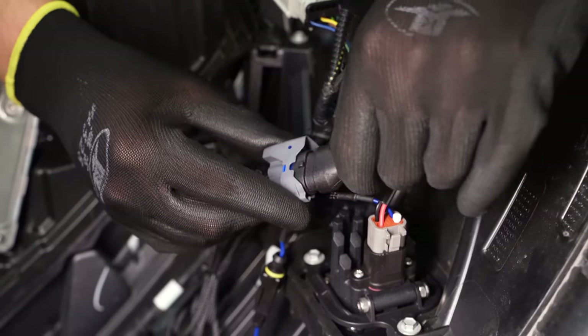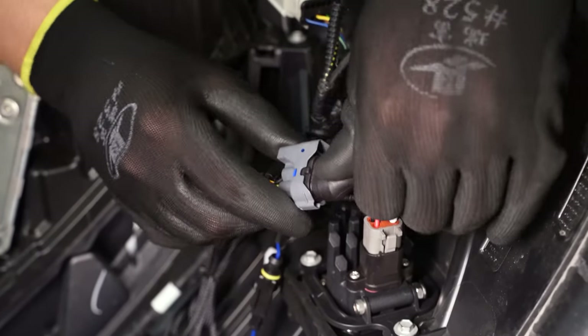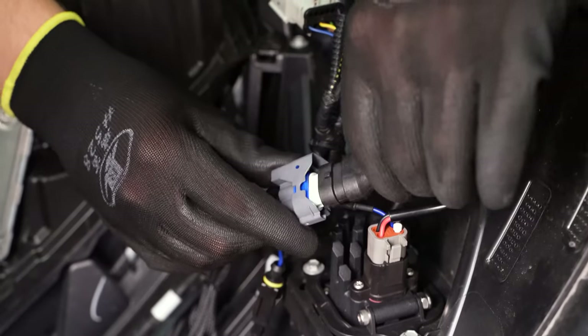If you go to turn on the lights and they don't turn on, this connector is polar sensitive, so just flip it 180 degrees and it should come on just fine.